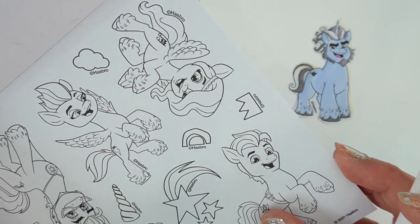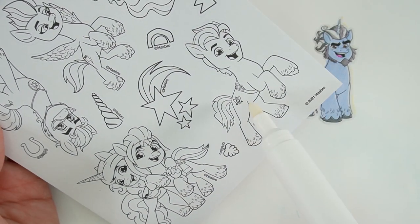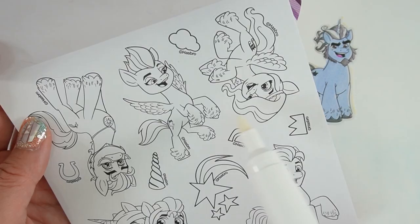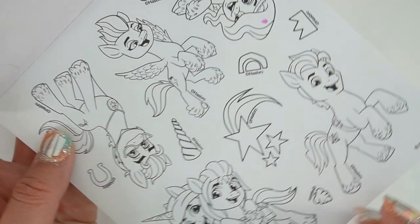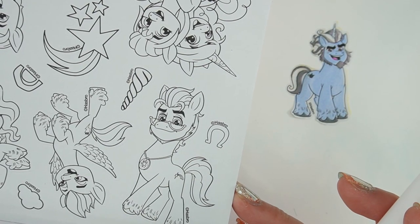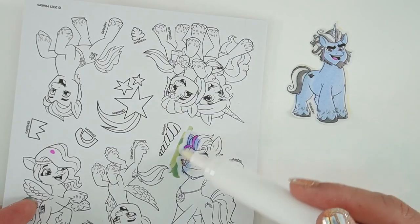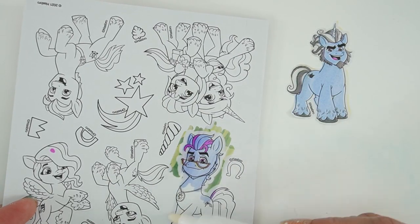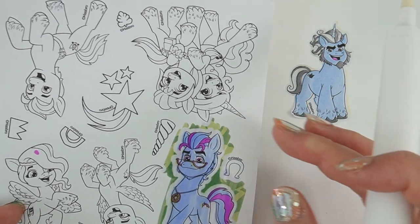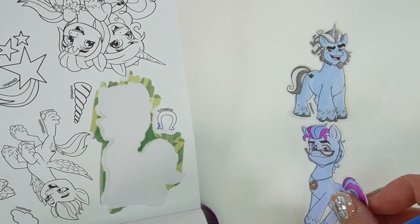Next page — we have another sheet of stickers. This one we have Izzy and Sunny hugging, we have Hitch, we have Zip and Pip again, and oh, take a look — we have Argyle. This is Argyle Starshine, Sunny's dad. Let's color him in. There he is — let's put him here.